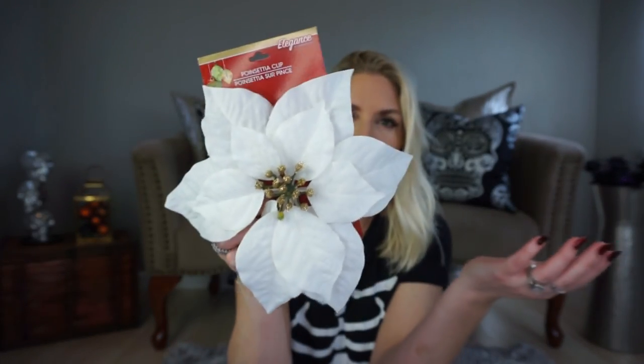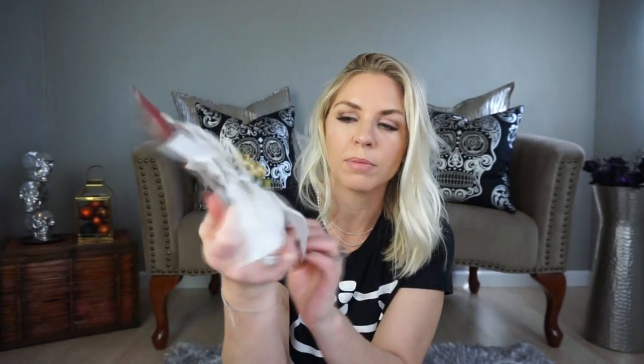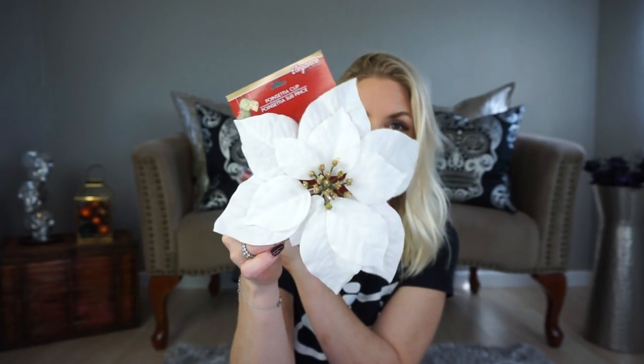I picked up another one of these church houses, and I picked up these poinsettias. They have these I think every year, but I went ahead and grabbed a couple to possibly use on a Christmas tablescape. I host a Christmas Eve dinner with my husband's side of the family, so I set my table — I do a Christmas tablescape.